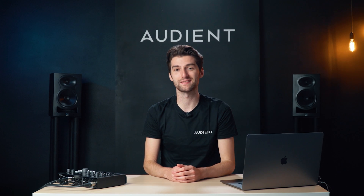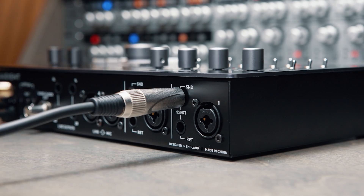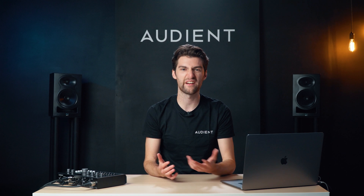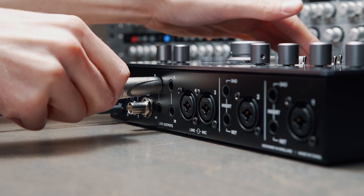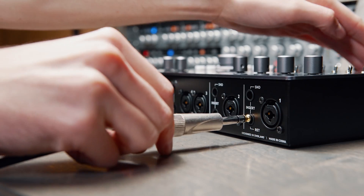ID44 has two balanced insert points which allow you to integrate your favorite outboard effects before conversion. Perfect for creating vocal chains or adding a bit of character to your kick and snare for example. If you don't want to commit your effects as you record, you can use ID44's line outputs to send audio from your DAW to your outboard gear and then back into the returns.